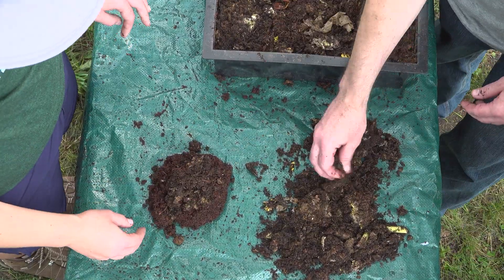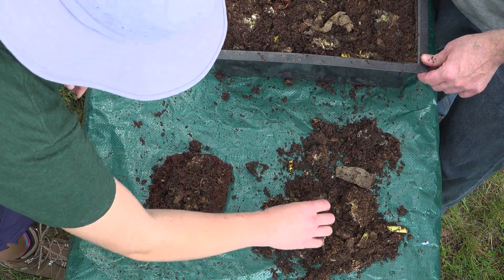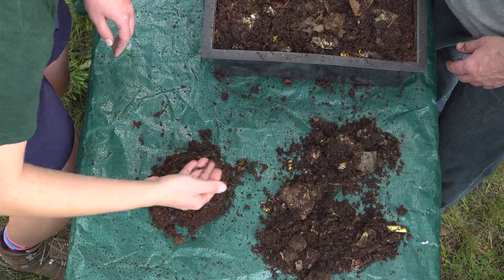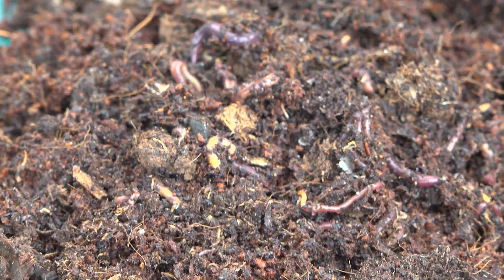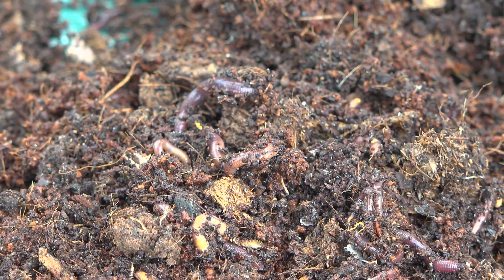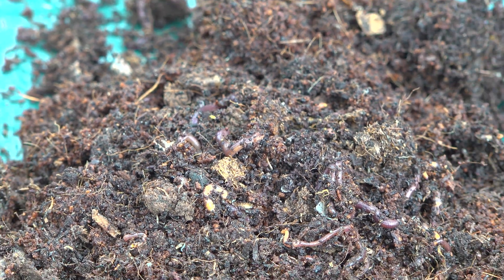Red wigglers are the preferred composting worm because they tolerate the widest range of environmental conditions. They are cold-blooded, breathe through their skin, and small bristles along their bodies help them move easily through loose organic matter on the soil surface where they live. As they do so, they consume microbes and small bits of organic material.